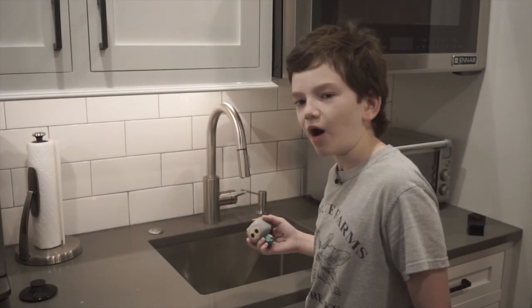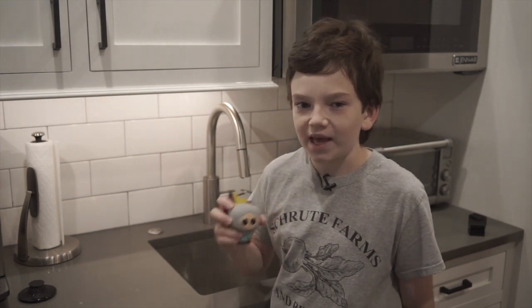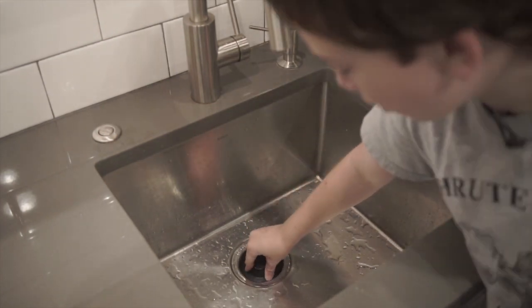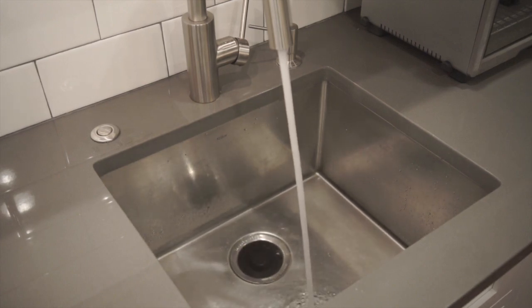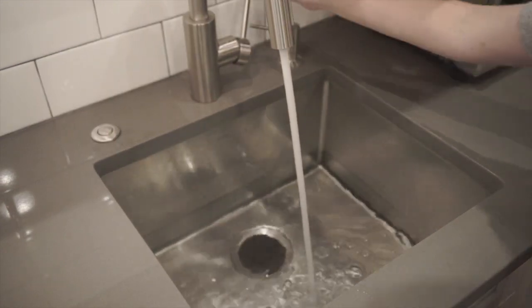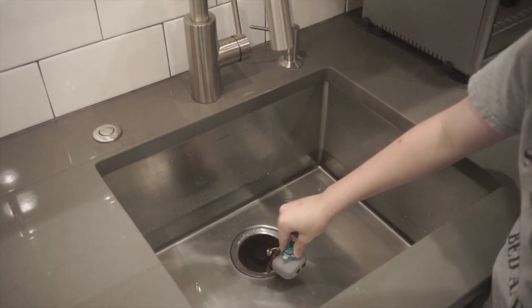We're going to be filling this sink with hot water, then put the pop in and just let it bob in there until it's soft and smushy, then yank the head off. I've got this plug here that I can put right down here so the water doesn't go down the drain. Now let's start filling it up. It should be about enough now — it's very hot water — and I've got the pop right here that I'm just going to stick down like this. I'm going to let it rest here for a little while until it gets soft.